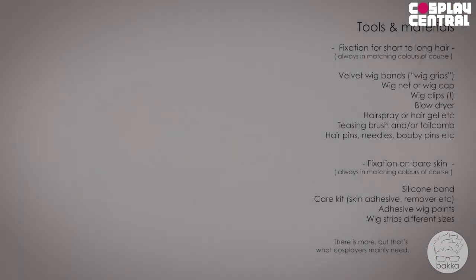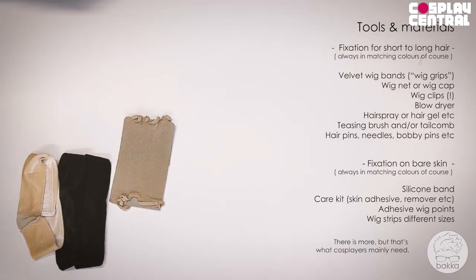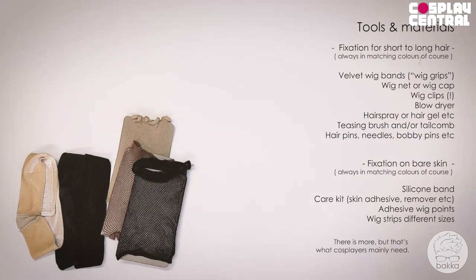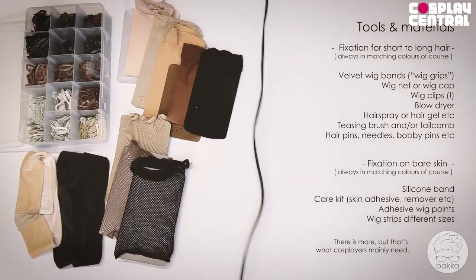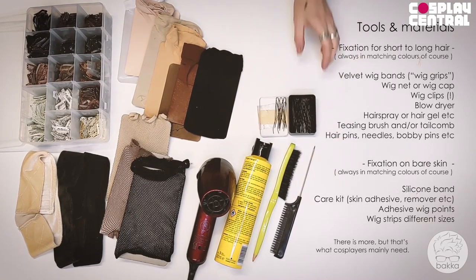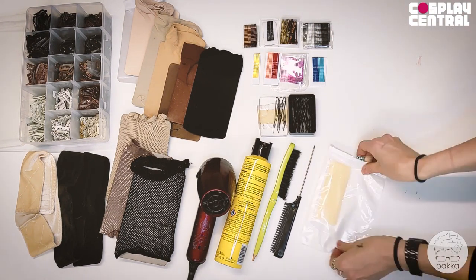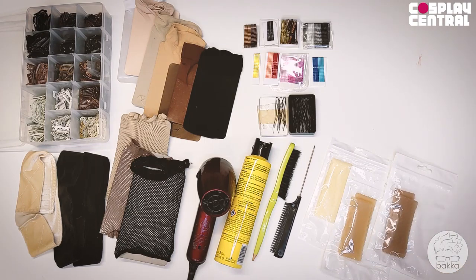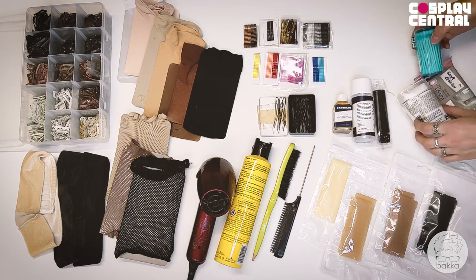The tools and materials you will need to fixate your wig: for example a velvet wig band, wig net and/or wig cap — very important — hair clips, a blow dryer, some hair products, a teasing brush and/or tail comb, and many different hair pins and needles. For example, bobby pins. To fixate your hair on bare skin there would be silicone bands, and on my homepage I sell skin adhesive kits that I will also show in this video.